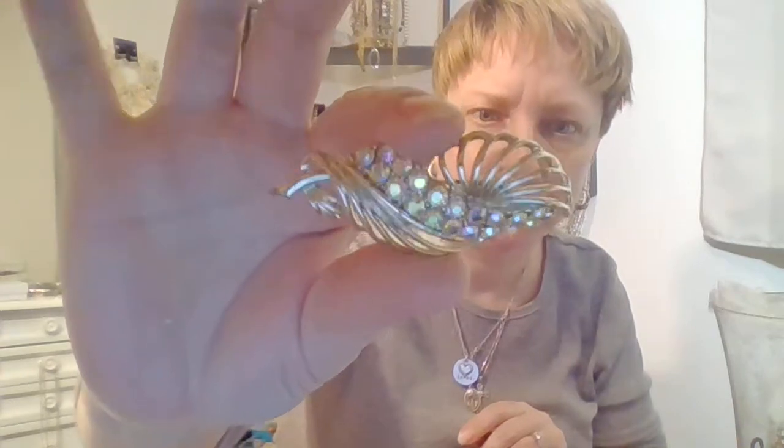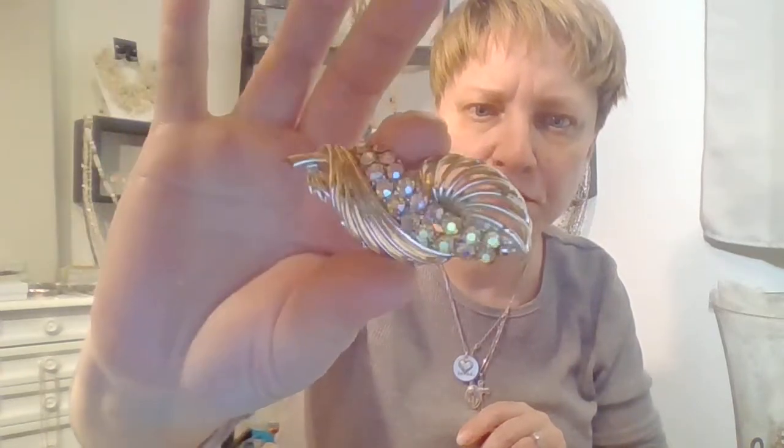A little plastic glitter bracelet — crafting. I remember wearing them when I was in middle school. Here's another brooch — look at them AB crystals! How pretty.